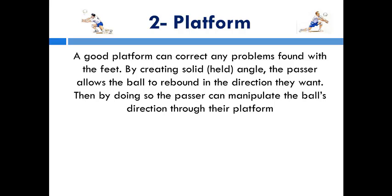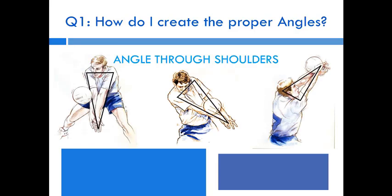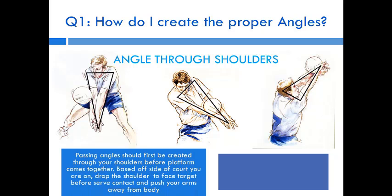The next section is creating your platform. A good platform can correct any problems found with your feet. By creating a solid held angle, the passer allows the ball to rebound in the direction they want, manipulating the ball's direction through the platform. The platform angle is created through your shoulders — shoulders are the basis of platform angles. Your platform should be steady. Create the flat passing angle through your shoulders before your platform comes together, drop your shoulders to face the target before contact, push your arms away from your body once your feet are set, then let your platform meet the ball and hold.